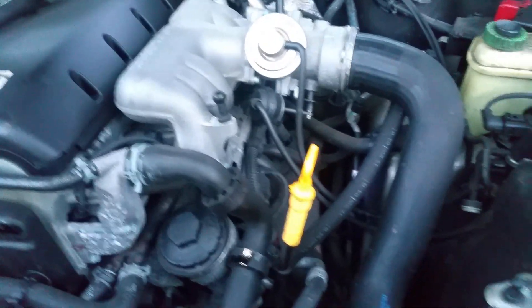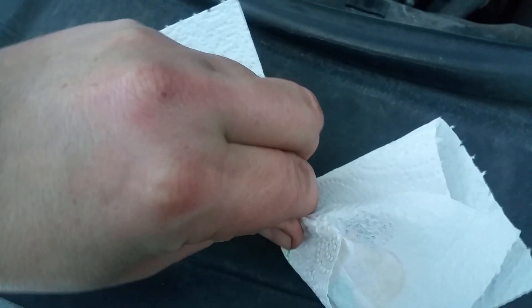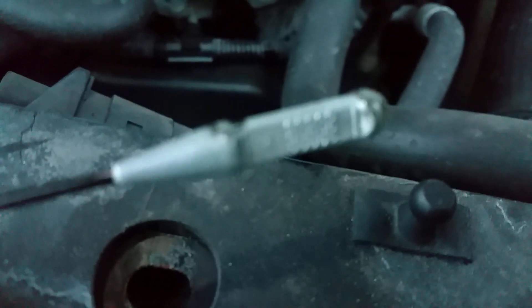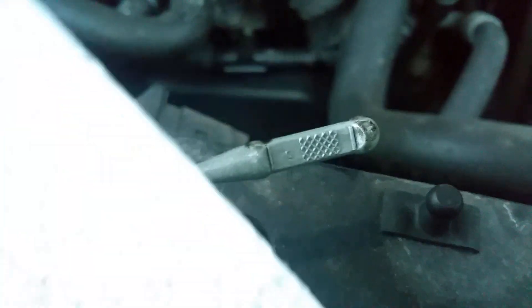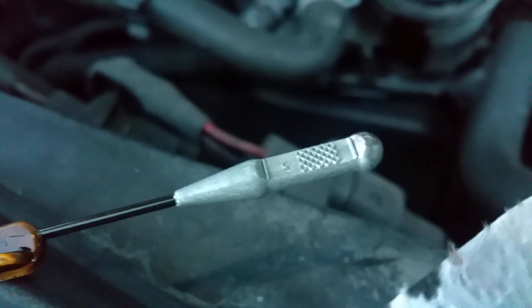I've driven off the ramps so the car is level now. First you need to wipe the dipstick because the engine was running and oil was splashing. When it's dry like this you put it in, pull it out, and you can see it's still just a little bit wet — it needs to be half of that mark, so I need to fill in another liter of oil and then check again.